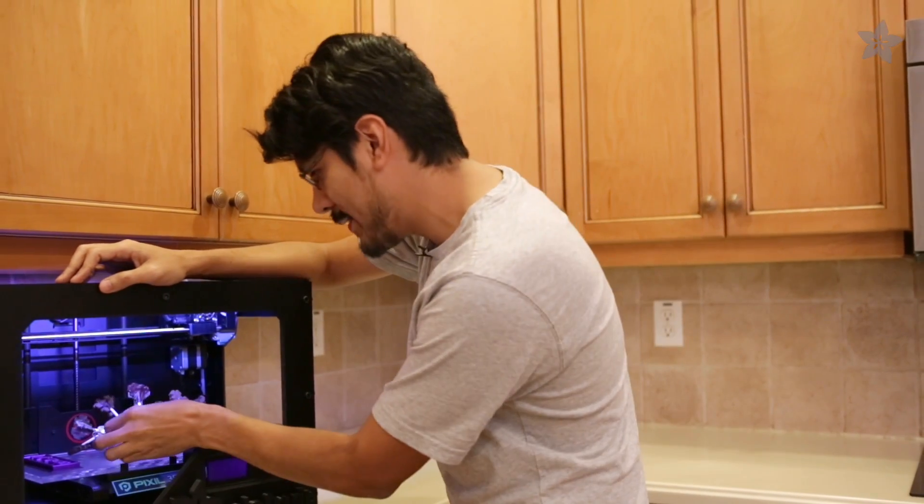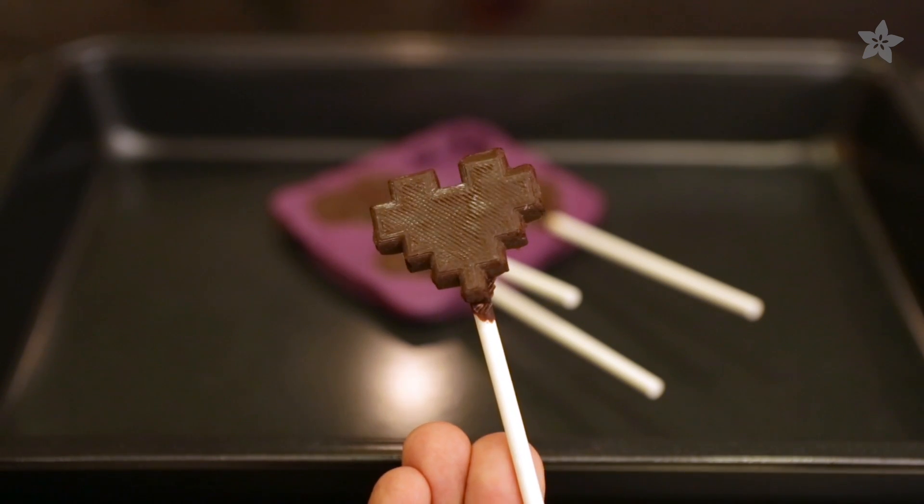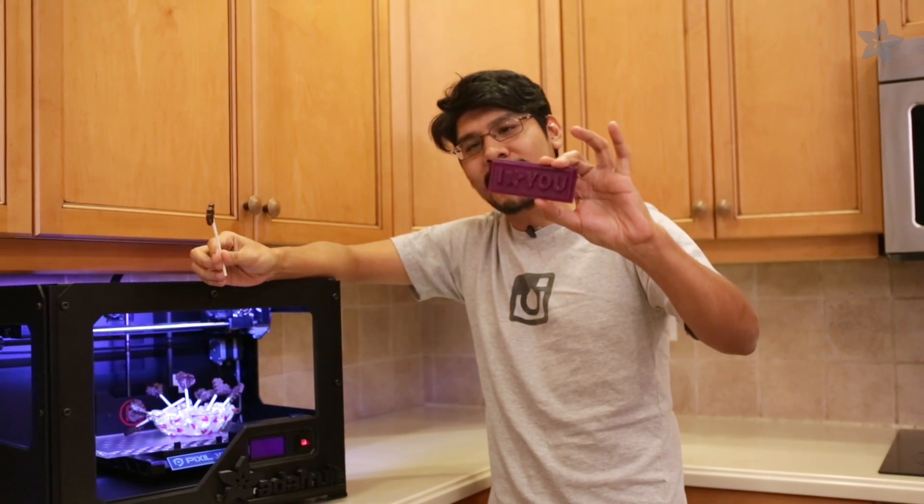Hey there fellow future people! We're in the kitchen and 3D printing food is here and man is it delicious! Although you can't 3D print chocolate on your MakerBot just yet, you can design and 3D print your own custom chocolate mold just in time for Valentine's Day.